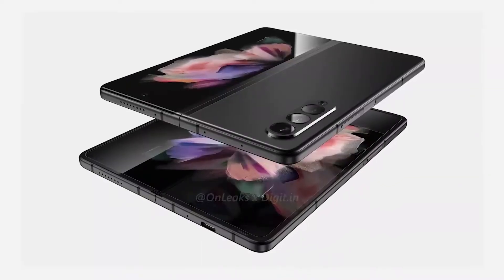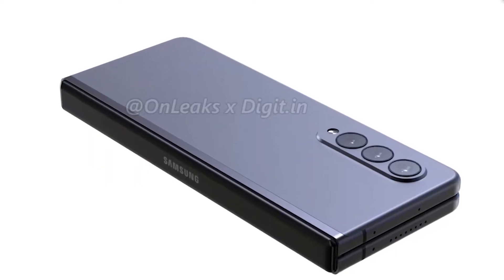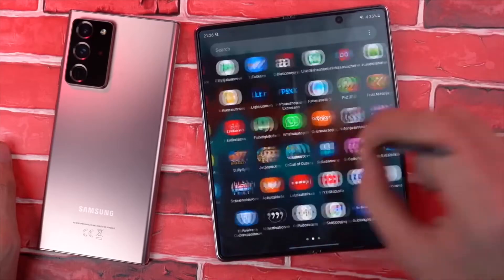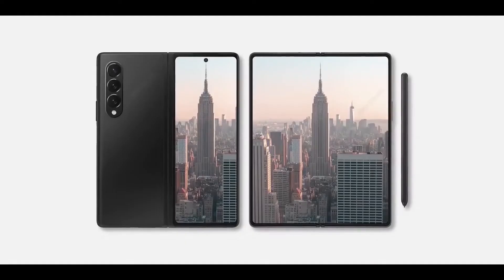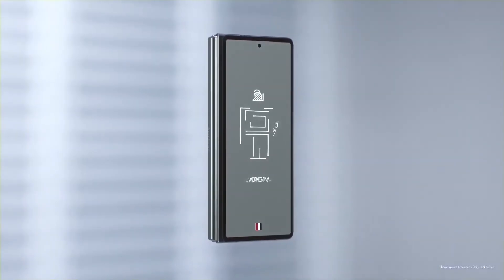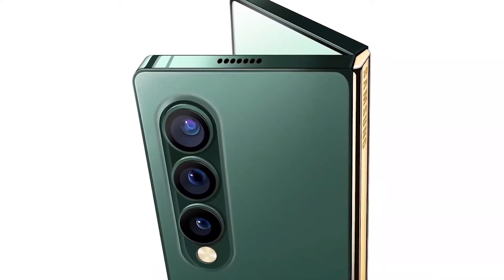The Galaxy Z Fold 3 is expected to offer various improvements over the Z Fold 2, including a thinner and lighter design, a faster processor, and S-Pen compatibility. Its camera setup is rumored to remain logically similar to its predecessor, though a new leak has revealed the complete specs of the Galaxy Z Fold 3, shedding light on its improved ultra-wide camera.